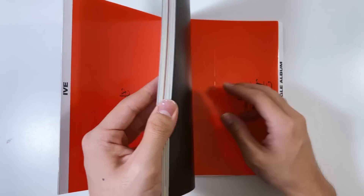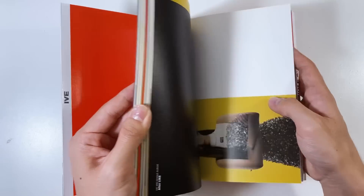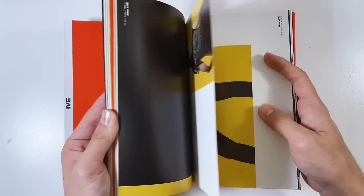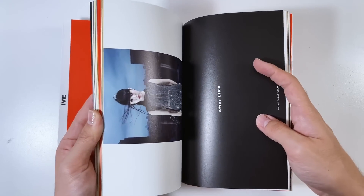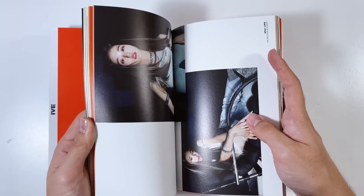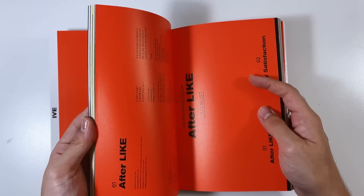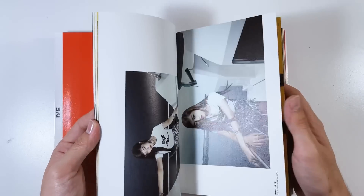Oh my god - After Like! IVE just never misses, y'all. I am literally obsessed with this song, I haven't stopped listening to it on repeat. With IVE, I'm not the type to love it first listen - like after five listens I become hooked. This has happened with all their title tracks and their B-sides too, which are really good. I just wish they would release a mini album or full album soon. Apparently this is the Starship method - three single albums and then one full album. I hope that's true because we need more IVE music!